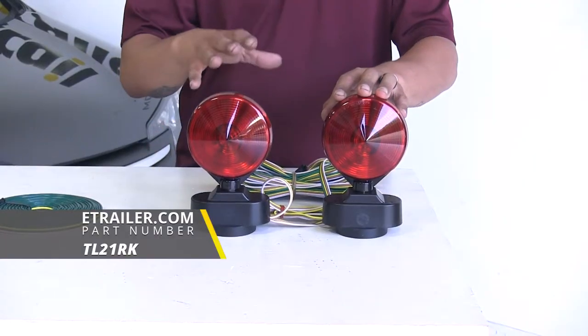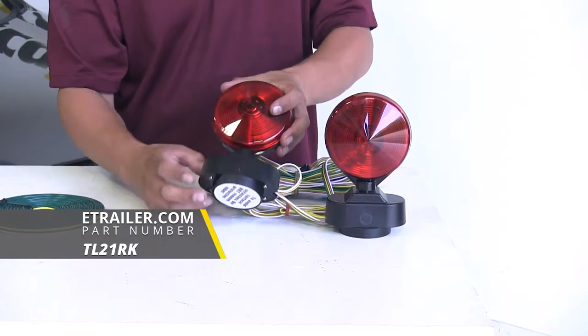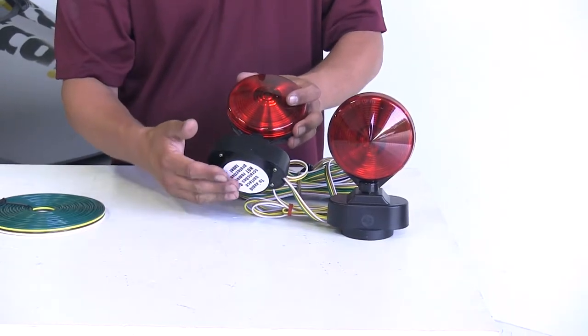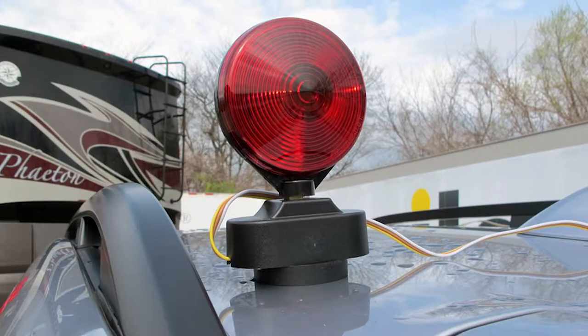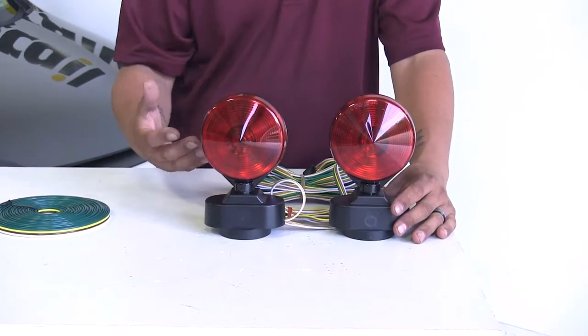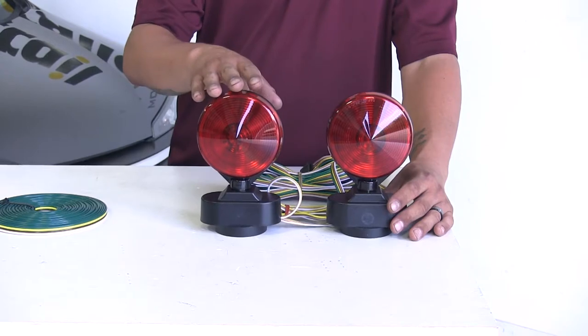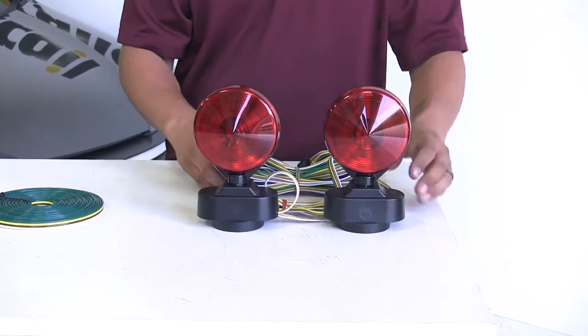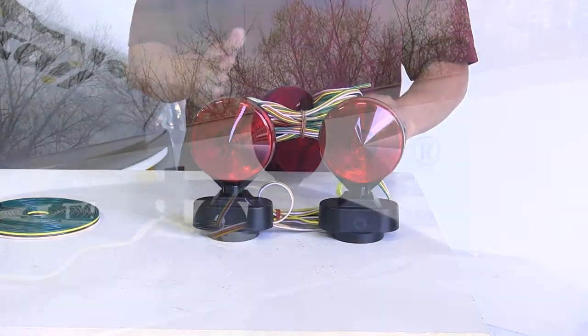Our removable lights are going to have a few different options but they're basically going to work the same way. We're either going to have a magnet or a suction cup that's going to attach to our car, and then we're going to route the wire up to the front. The name suggests that they are going to be temporary, and these are really going to be good for occasional use or for an emergency situation. While they do work and get our signals back there, we're going to have to run that wire and run the risk of the wire chafing against the car and potentially causing damage to the paint.